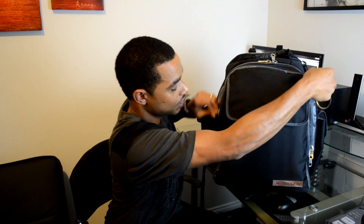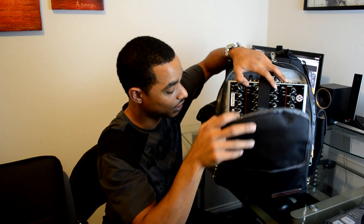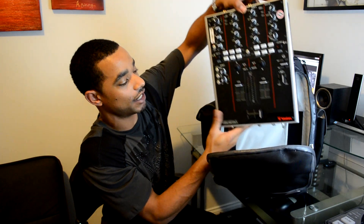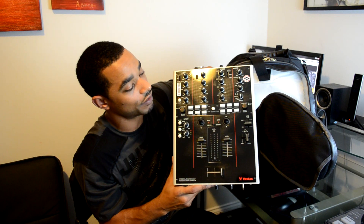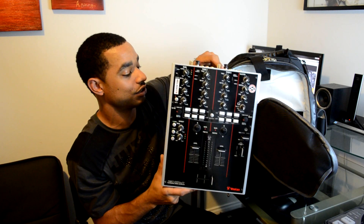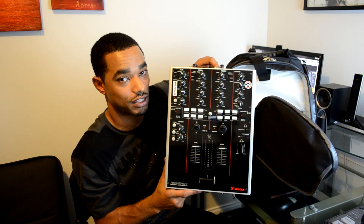The next compartment of the bag actually houses mixers — there is padding in here to protect it. I was able to fit my entire Vestax PMC-05 Pro 4 in there. This is a big mixer; it's not really advertised to do so, and I had to remove the snappable protector enclosure to get it in, but it fits.